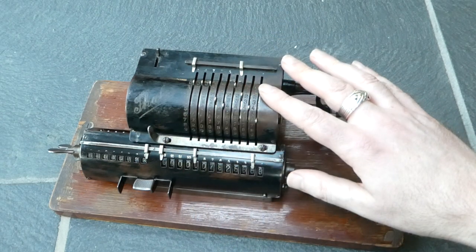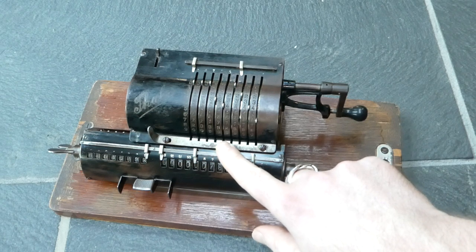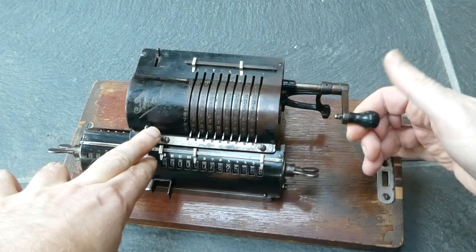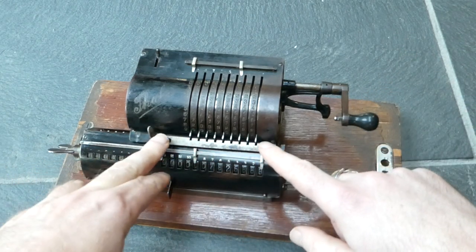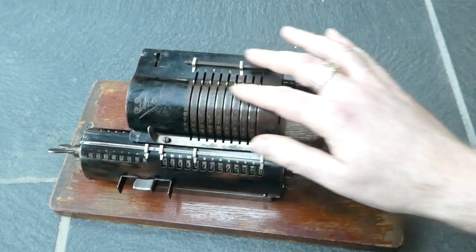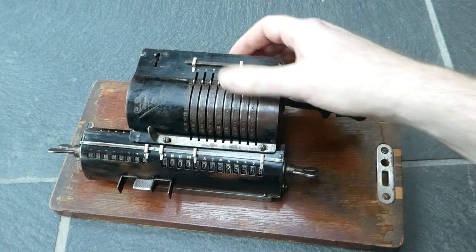To clear the input, you can use this moving comb. If you move it to the left and turn the crank, it catches all the input pins so that you've cleared the input. That's quicker than doing it individually one by one.